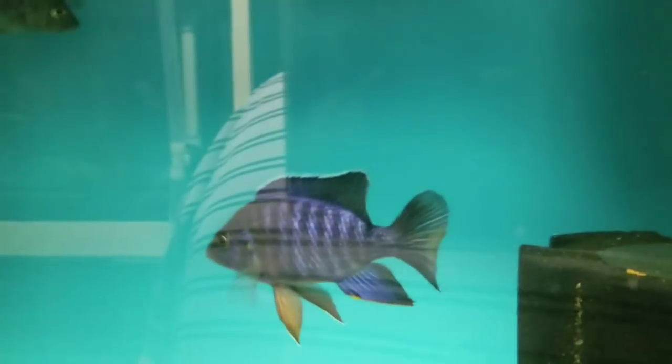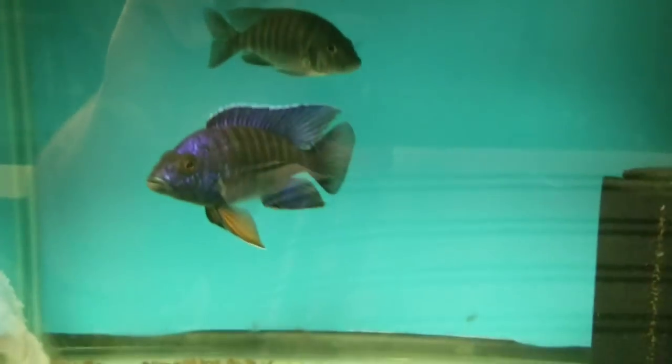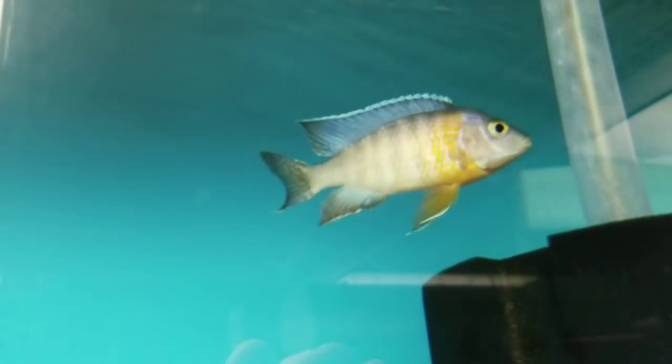Over here are Eureka Reds in varying sizes — 4-inch, 4.5-inch, 5-inch. Very, very nice. Up here, 5.5 to 6-inch Kobu Rigals. There is one turquoise peacock left — these are the turquoise peacocks out of Florida, not the turquoise from Germany. Beautiful blue neons, 5-inch plus.